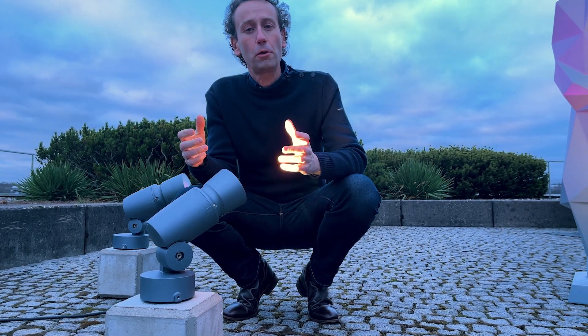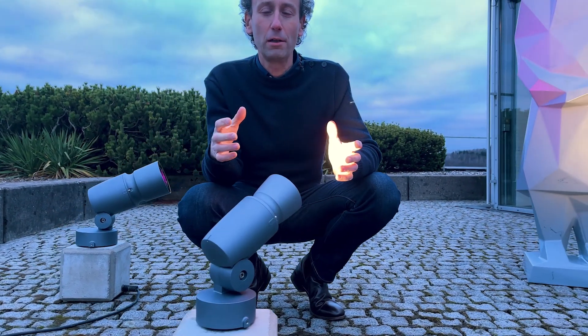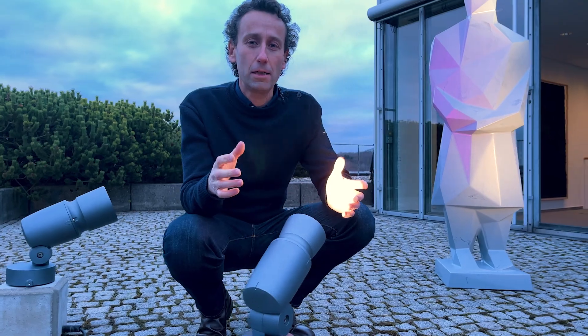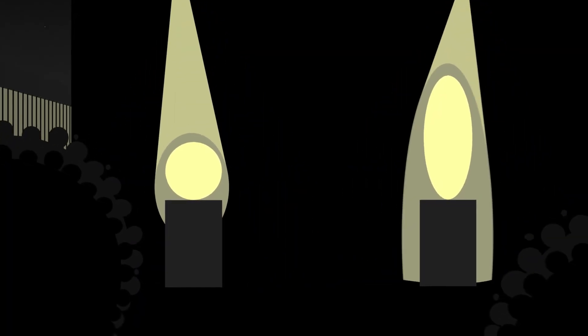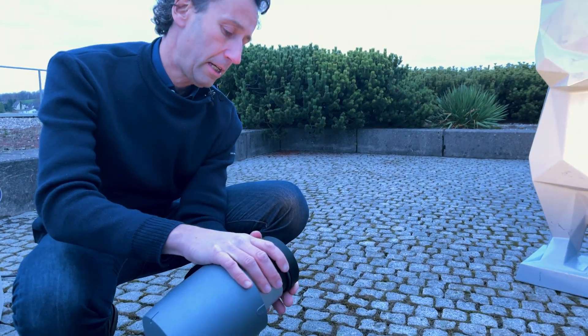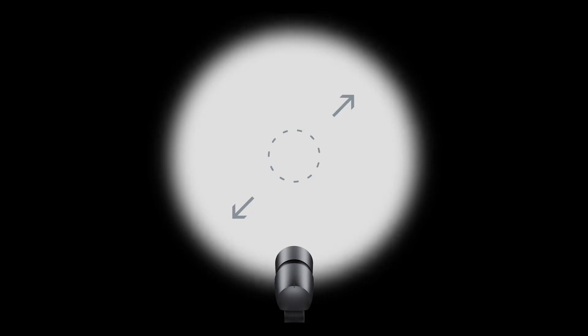How can a zoom be useful? Well, it means that you can perfectly adjust the light to what you need for your architectural situation. So you can see how easy it is to make those changes.